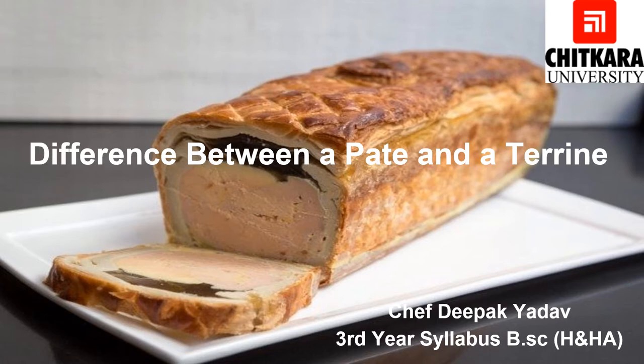Pâté force meat is encased in a paste or dough, like a pie. It is cooked in an oven, and the pastry is sometimes decorated with designs made out of dough. Pâté is always taken out from the mold before being served. It can be served hot or cold depending upon the preparation.